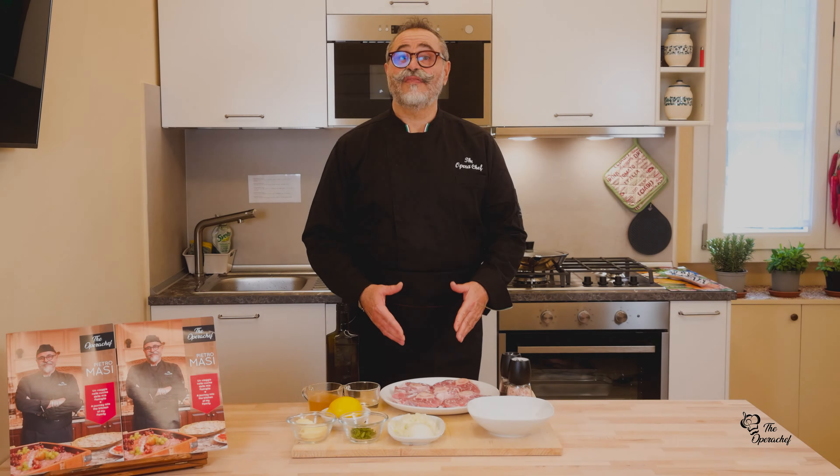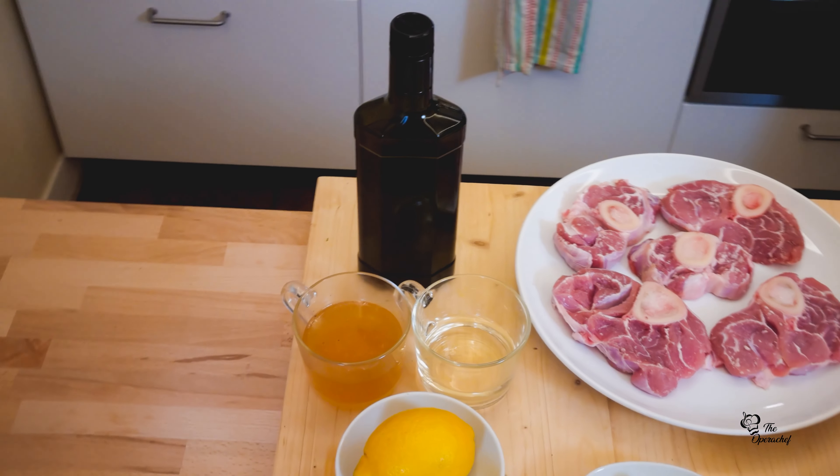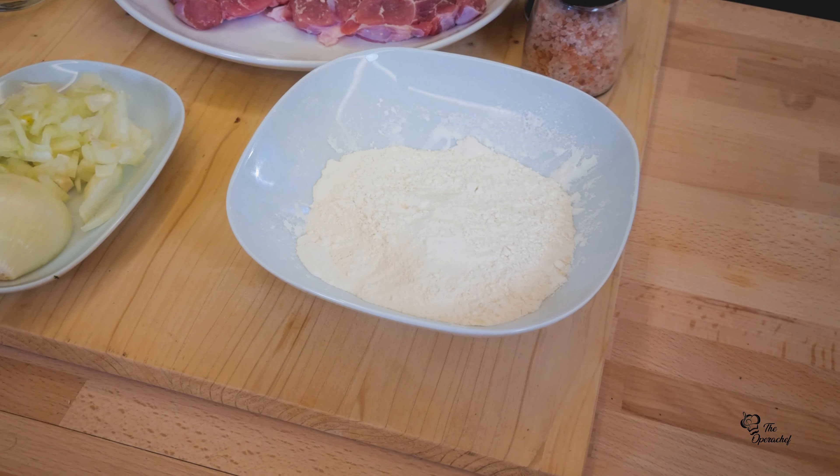These are the ingredients for the recipe: eggs originally boiled, broth, white wine, lemon skin, butter, parsley, onions, Osso Cuco, flour, salt and pepper.